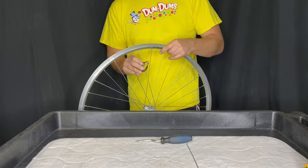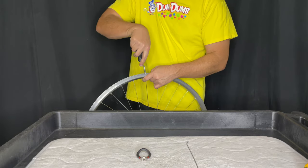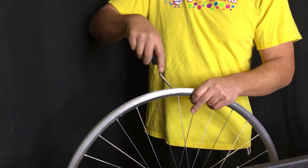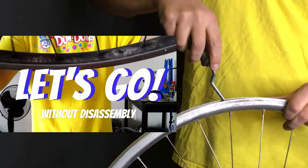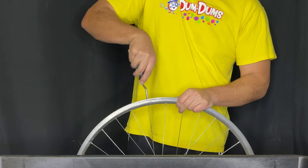I've done one restoration here — it was on a 40-year-old set of Ambrosial wheels I got off an old Fiori or something like that. What I did was remove all the spokes from the wheel, cleaned the rim, cleaned the spokes, cleaned the hub, and then re-spoked it.